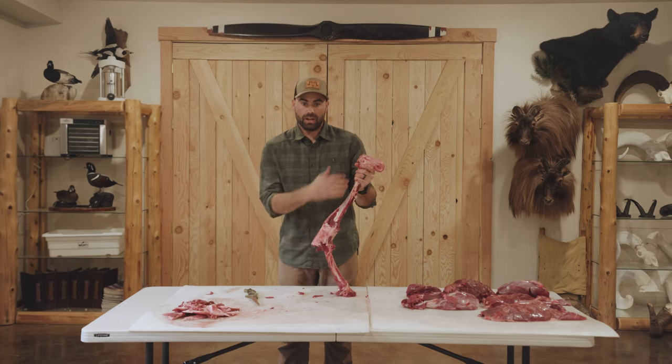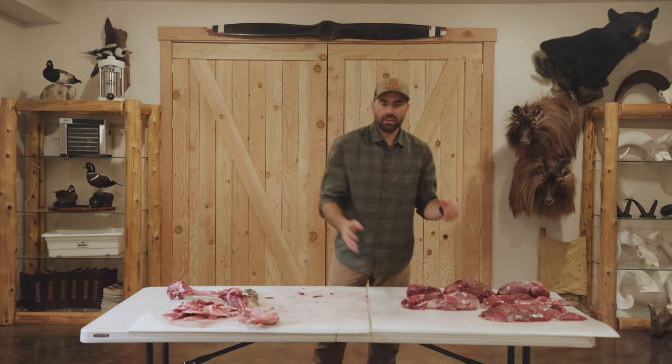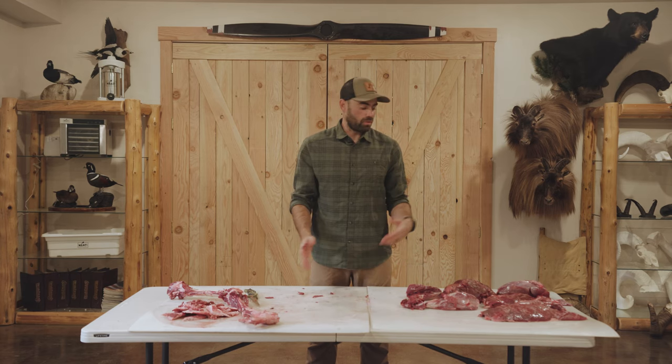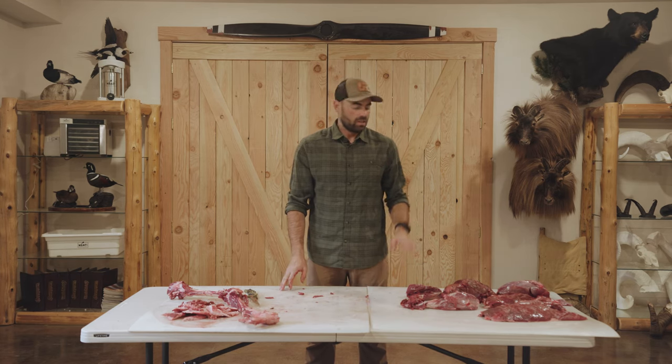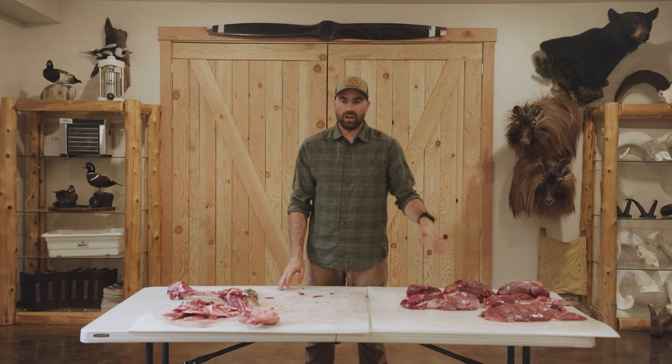There you have it — we've got the hind quarter boned out and all our muscle groups separated. I'm going to show you how to cut those into steaks or get ready for packaging. We'll have a little bit of burger grind and our major steaks out of the hind quarter cuts.